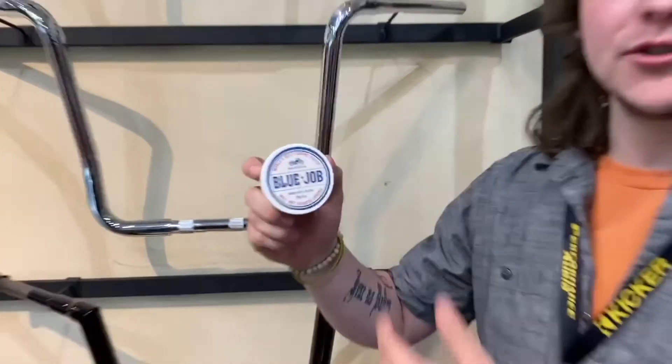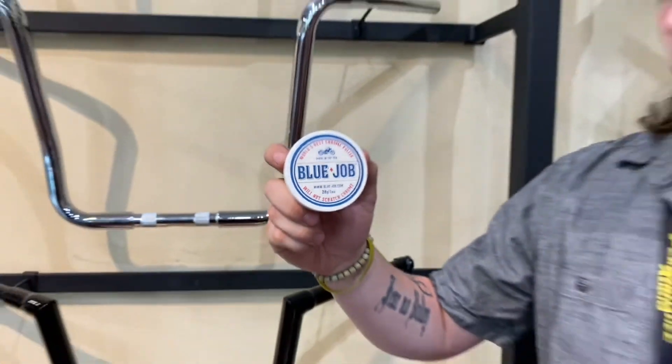Hey guys, Grant with the Parts Department down here at Tim Sardyx Gold Star Harley-Davidson. Today's product showcase is going to be our Blue Job Chrome Polish. This stuff is quite spectacular.